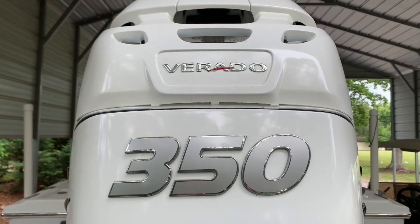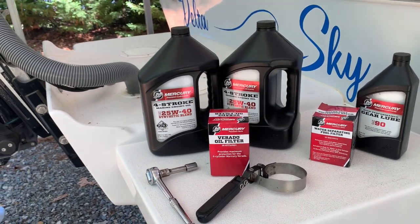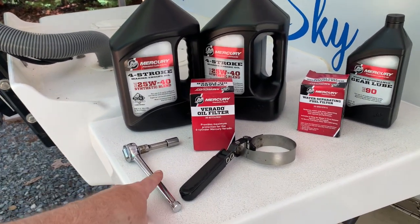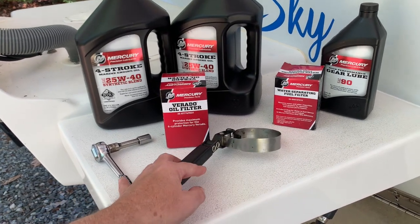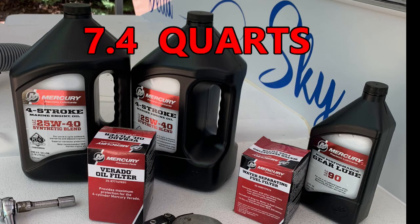Today we're going to be changing the oil on a Verado 350, a 2016 model. I've got the correct oil for a Mercury 350 — make sure you check the owner's manual. All this stuff can be found online pretty easily. You're going to need a 12 millimeter socket and ratchet, an oil filter wrench, and an oil filter. Make sure you've got enough oil — these engines hold like 7.4 quarts.